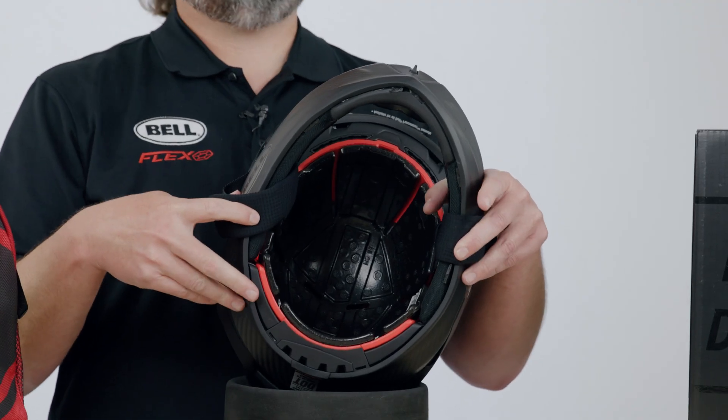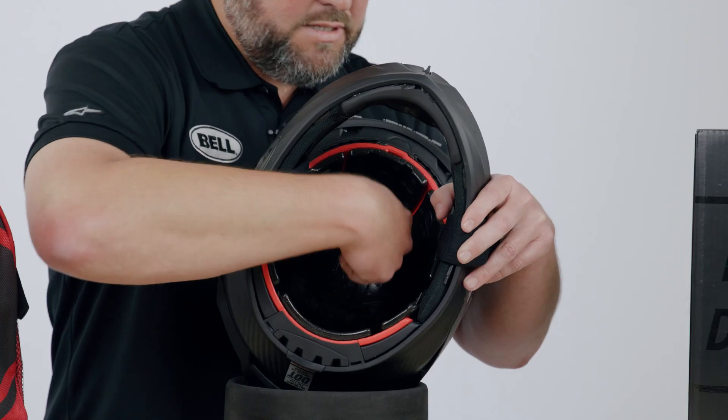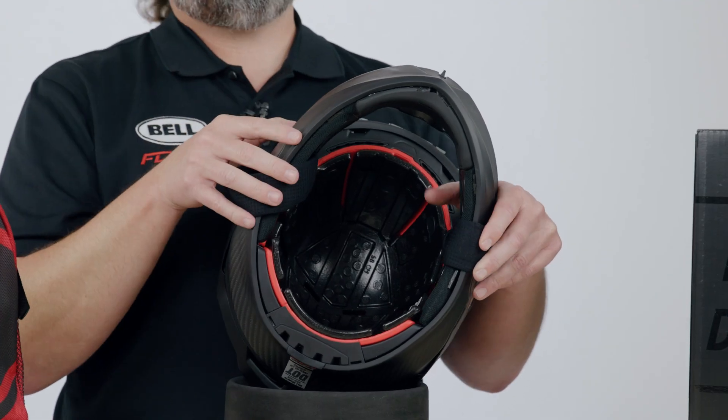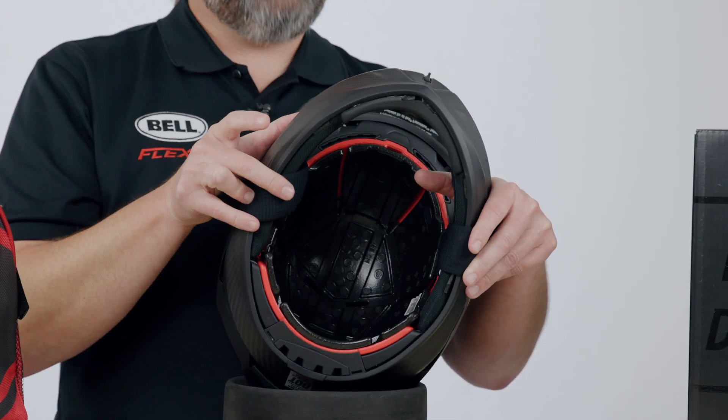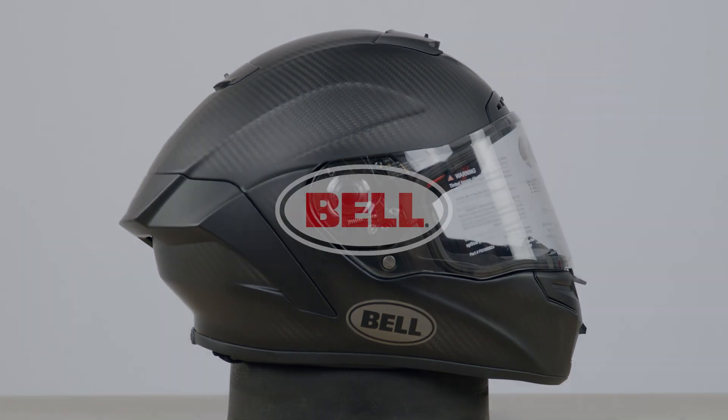One of the other benefits of the flex liner system is it allows us to increase the airflow between the EPP and the EPO. When you look inside this helmet, you can definitely see there are more gaps within the EPP and the EPO that allow us to increase the ventilation. Now that we've taken you through the inside and outside of the helmet, if you have any other questions, go see us at bellhelmets.com.